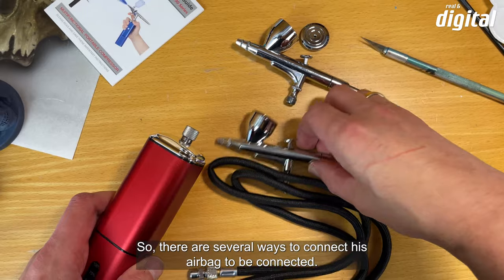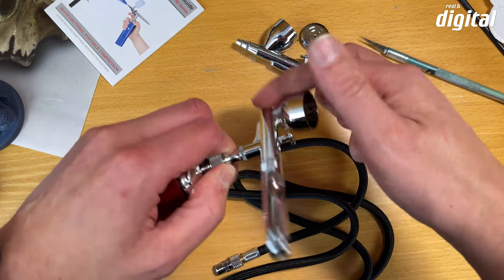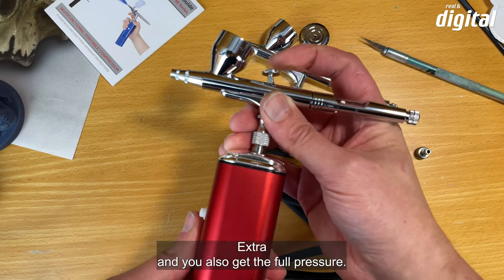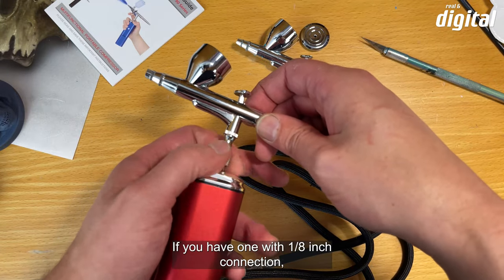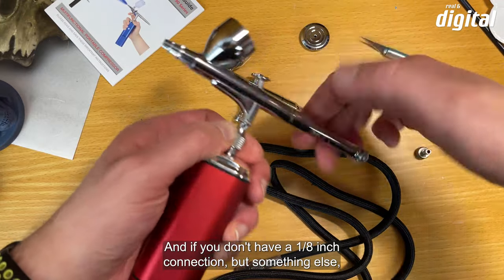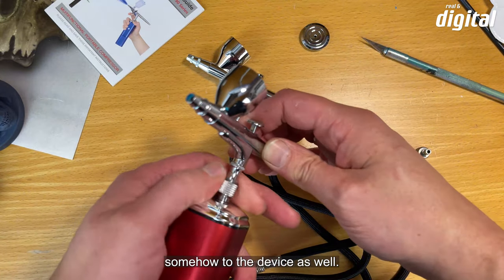Es gibt mehrere Möglichkeiten, das Airbrush-Gerät anzuschließen. Das beiliegende Gerät kann man direkt auf den Kompressor aufschrauben — das geht schnell, und eine kleine Dichtung in der Verschraubung sorgt dafür, dass keine Luft entweichen kann. Wenn man ein Airbrush-Gerät mit einem 1/8-Zoll-Anschluss hat, kann man jegliches Airbrush-Gerät anschließen. Bei anderem Anschluss gibt es im Zubehörhandel sicherlich einen passenden Adapter.